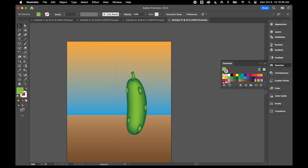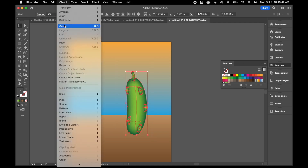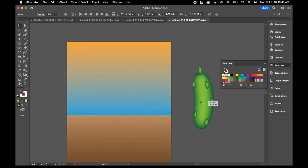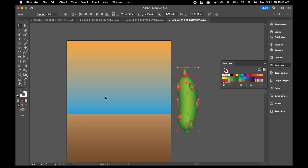Now I've got my pickle all put together. I'll select all the parts and group them. You can either go under Object and Group, or right-click and Group — either way it'll do what you want. I'll set this off to the side and we'll come back to it later.